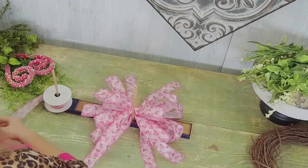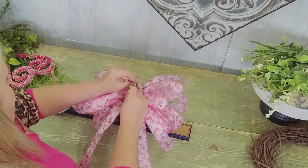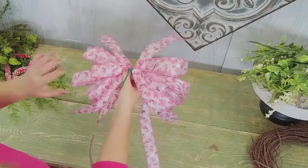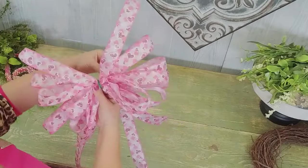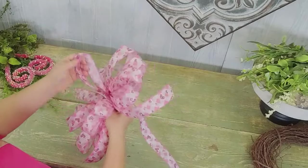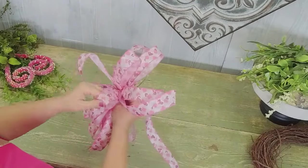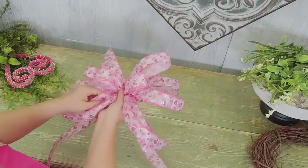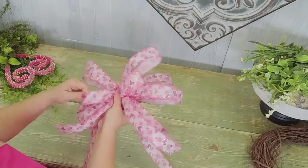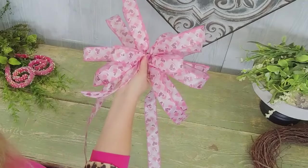Now let's take it off our bow maker and start to work on the design while we're fluffing it out. The magic happens when we start to fluff — rotate that around. See how it's still not tight? That's really important. Keep it nice and loose and separate all of your loops so that you get all that good motion. Get that loop in the center also popping forward — it needs to ground all the motion from the outside to the inside.